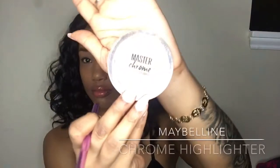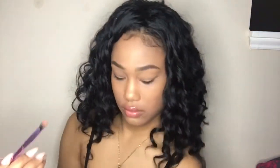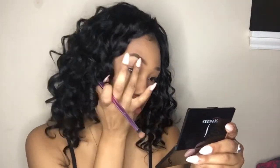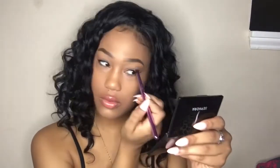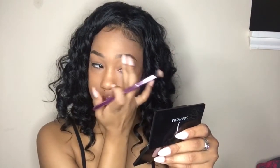I'm going to take my Maybelline Master Chrome Highlighter and highlight my brow bones — this gives your eyebrows a little bit of a pop. I like to use my finger to blend it out so it looks seamless and not too intense. And that's basically it! One of my eyebrows used the MAC eyebrow pencil and the other used the Anastasia pomade — I like them both, so try them both and see which one you like. Thank you all so much for watching and I hope to see you in my next one — bye guys!